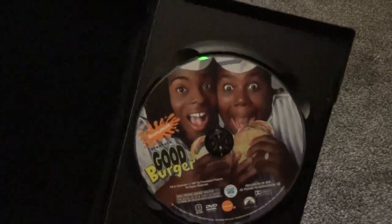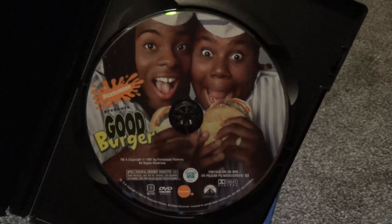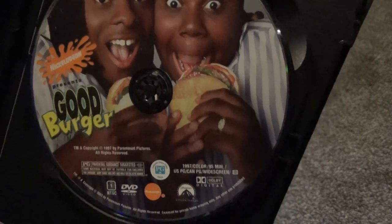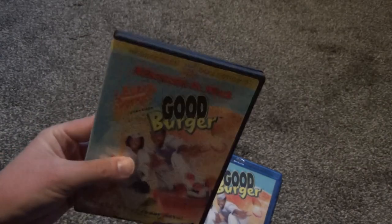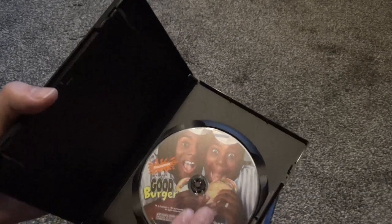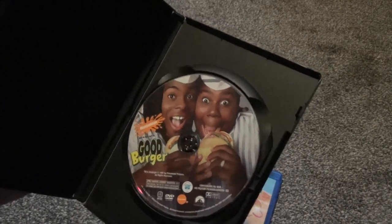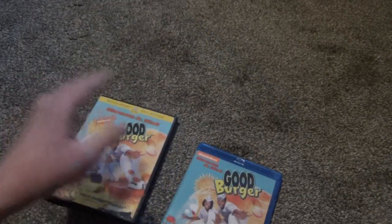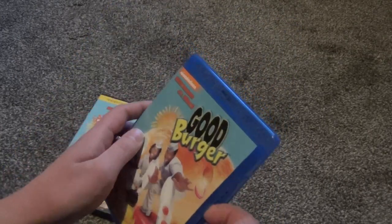Opening up the DVD, this is what the inner disc artwork looks like, and it's really, really good artwork. I'm not expecting that to be on the Blu-ray — I'm expecting it to be more of a plain looking thing. And if you buy the more modern reissue of the DVD release of Good Burger, almost a hundred percent certain you're not going to get this nice of artwork. They're doing the standard plain gray look with most of their releases now, so you probably won't get this. This is the original DVD release. So anyway, without any further introduction, let's open up the Blu-ray and see what it looks like.